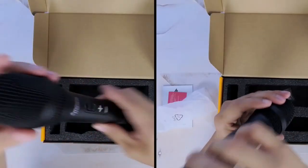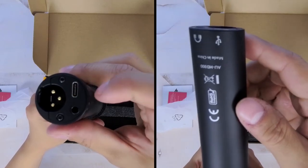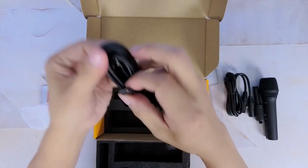Aside from the XLR connector, it's also got a USB-C port to connect an included charging cable to. It's also got a headphone jack for real-time monitoring. The USB-C cable feels high quality and comes in extra long at over six feet, which is excellent and allows for greater flexibility and placement around the studio.